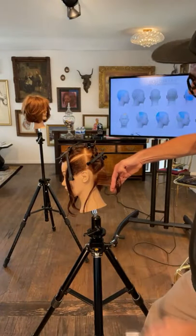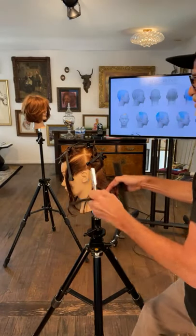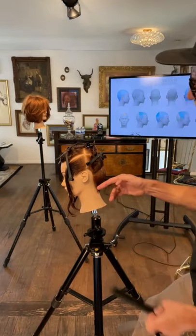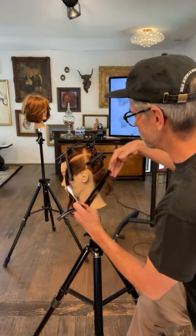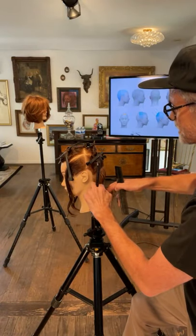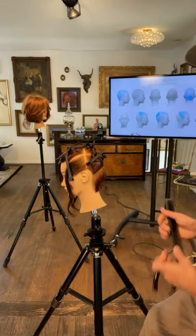Taking this out to 90 again at the occipital bone — the surface of that section right now is parallel to the ground — we're going to drop that to a 45, just over-directing slightly to the backside of its own section. Here is that section I was talking about: on the previous side we're going to over-direct it back to the previous section, just with a little bit more length in mind and security, so we don't over-cut that area.